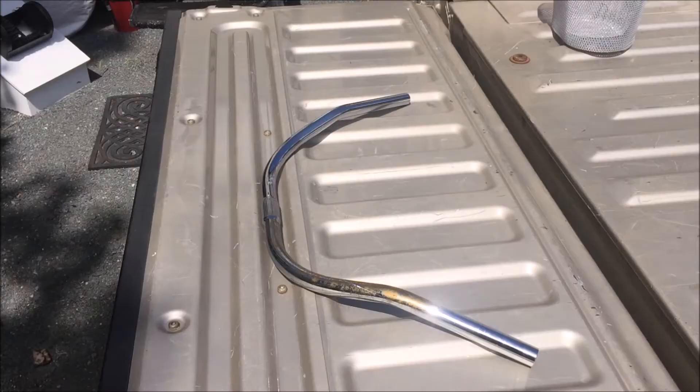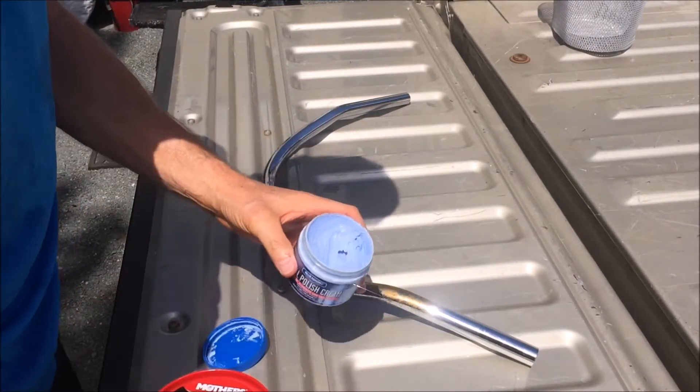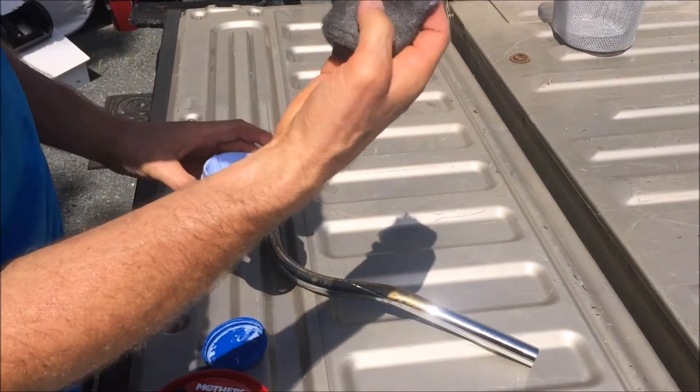Let me show you how to do that. My new battery in that phone gets hot and will shut everything down pretty quick. What we're using here is 0000 steel wool.